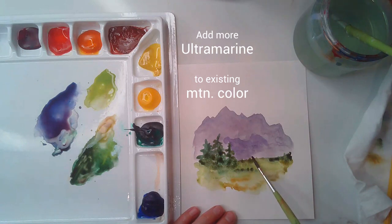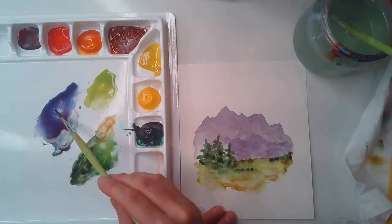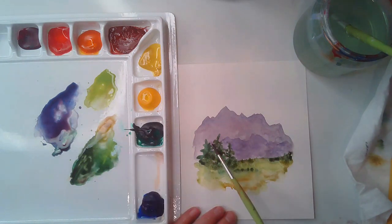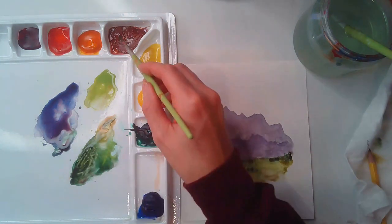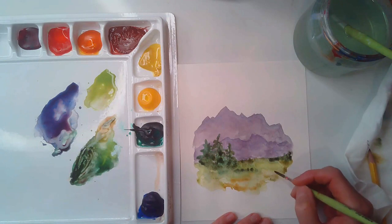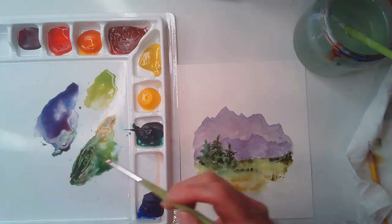As I let that dry a little bit, I'm going to add this nice silhouette of mountains that are a little bit closer, adding more of a cooler purple instead of the warmer tones. The tones are a little bit darker so they feel closer to us. The lighter the color, it gives a haze of distance. Then I let that dry a little bit.